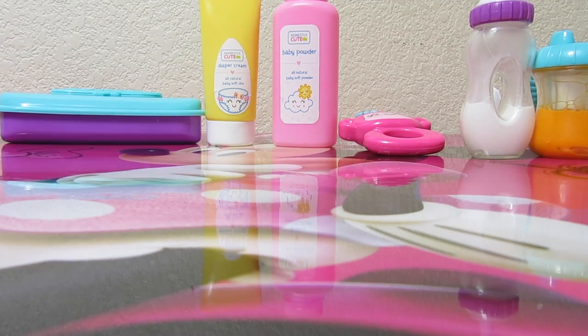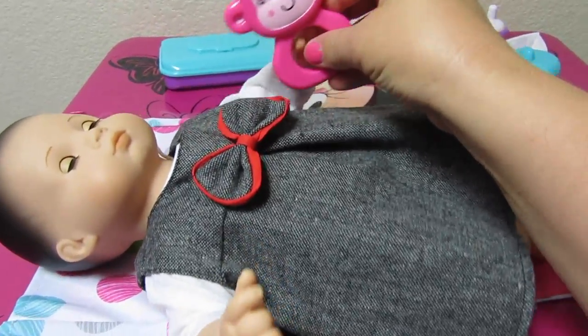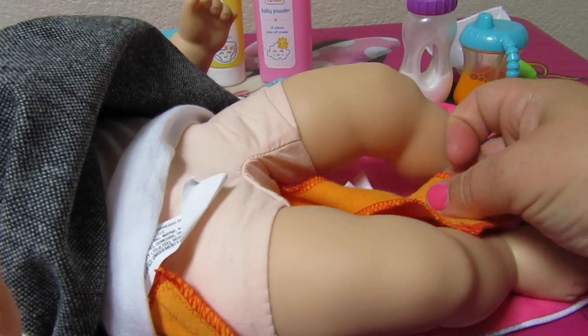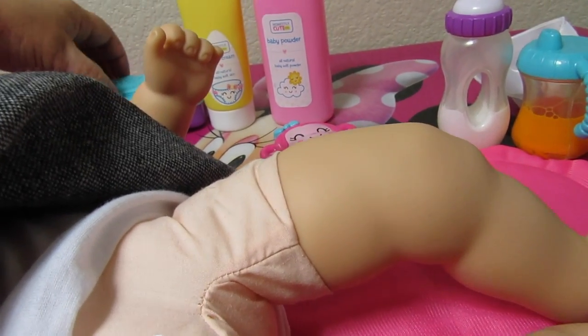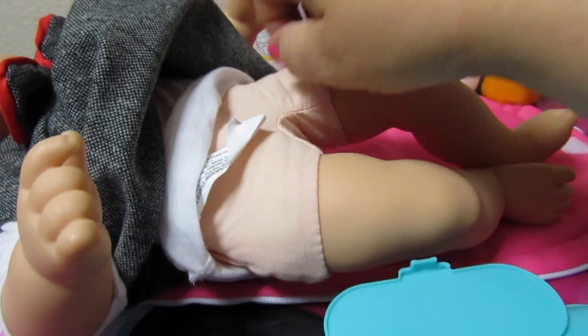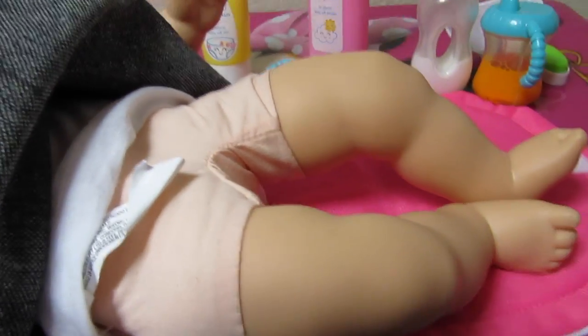I'll show you how all of it fits in the diaper bag, but first let's change our baby. I laid her on the diaper bag changing pad. You can play her rattle — she looks really sleepy. She's stinky! Here's her Bitty Baby diaper. I don't have wipes in here right now, so I'm just going to pretend. Take some wipes out and wipe her, put a little bit of baby powder, a little bit of diaper rash cream, and rub it in.